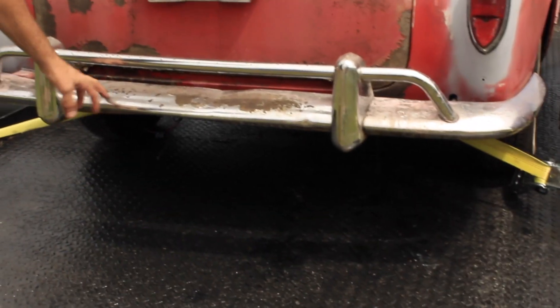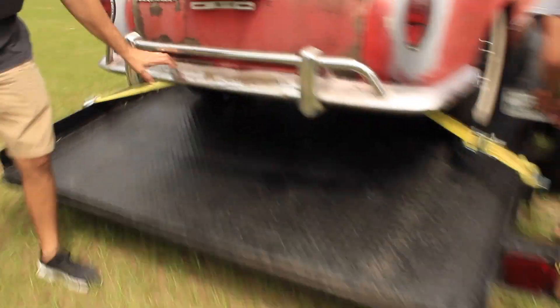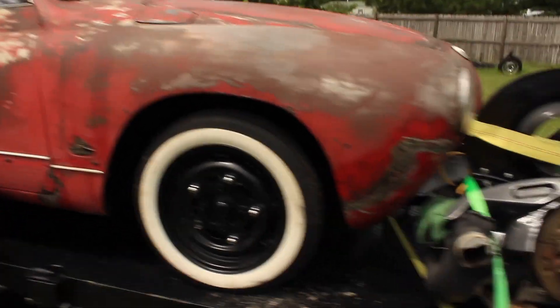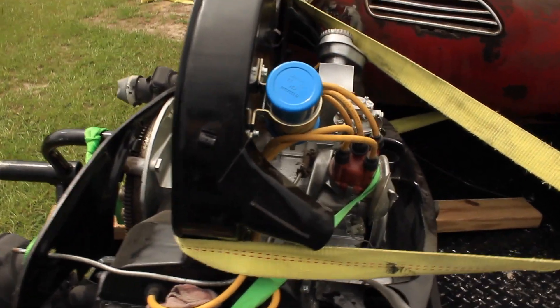I've seen people take these and just do them painted — I don't really care for that look, but if you like it you can do those. The nose isn't that bad of shape. Can you see the engine here? Single port.